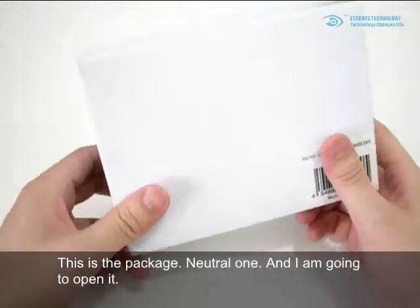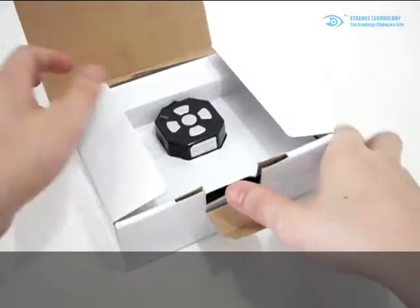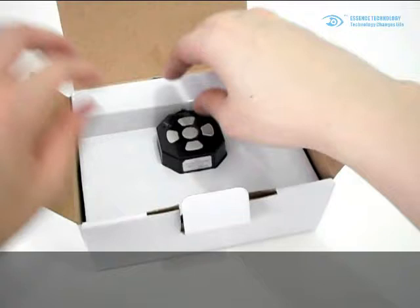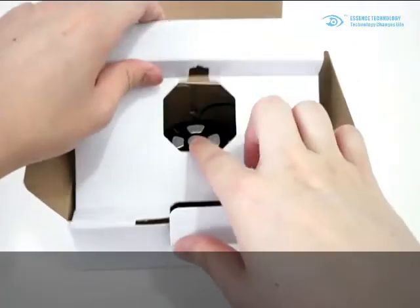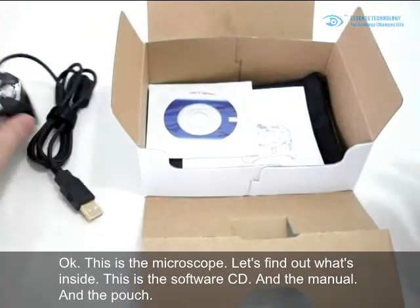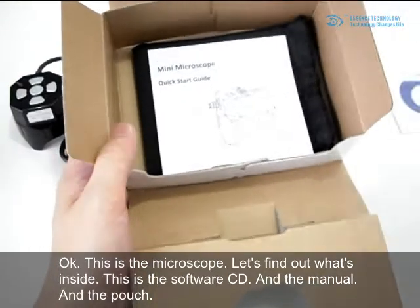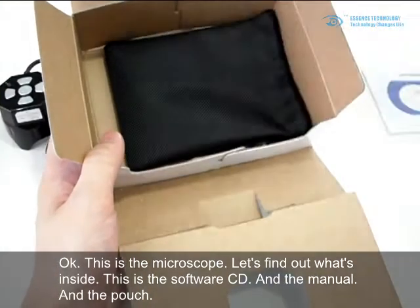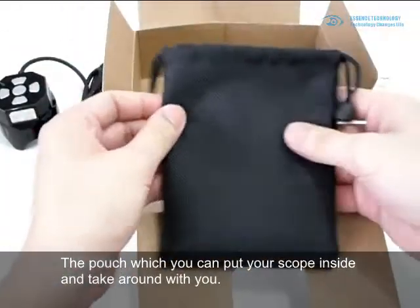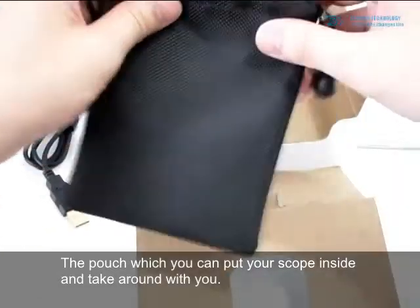This is the package, a neutral one. I'm going to open it. This is the microscope. Let's find out what's inside: a software CD, the manual, and a pouch which you can put your scope inside and take around with you.